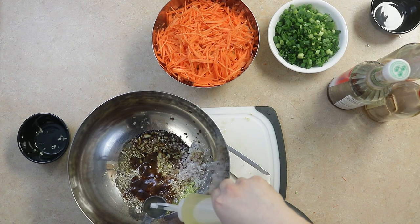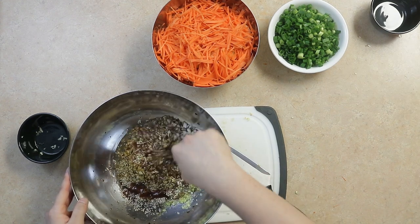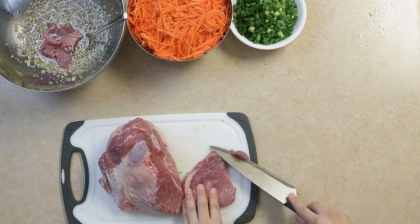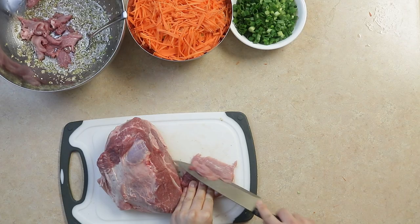We'll mix this all up and then thinly cut our pork. We'll let the pork marinate for at least one hour.